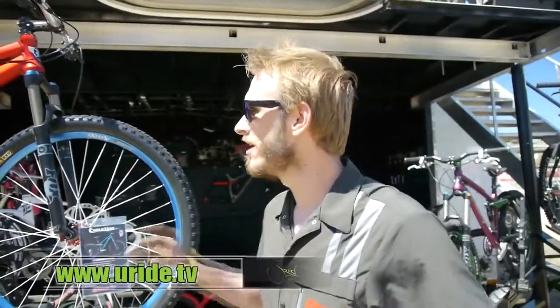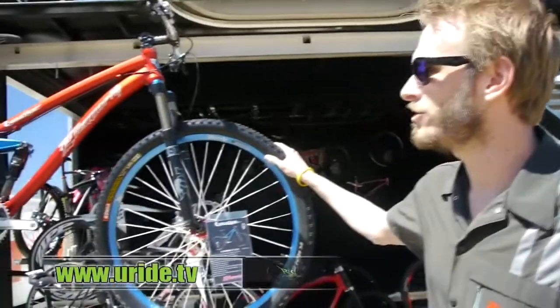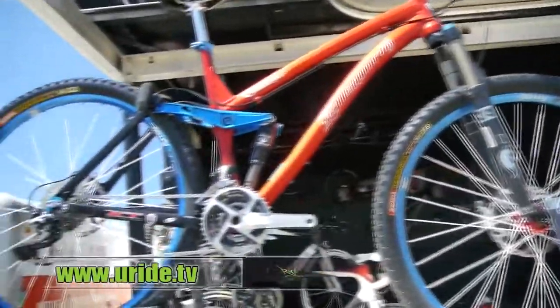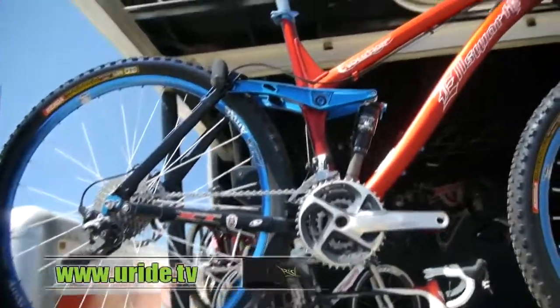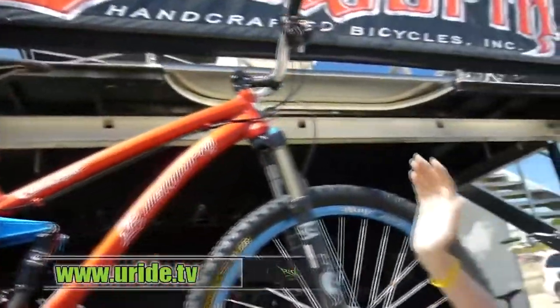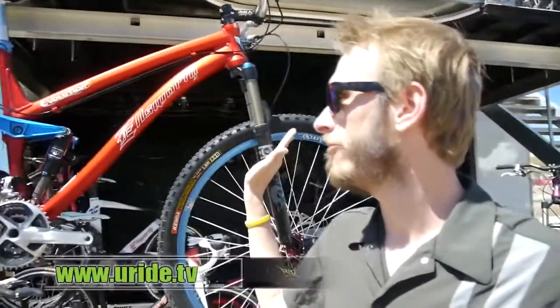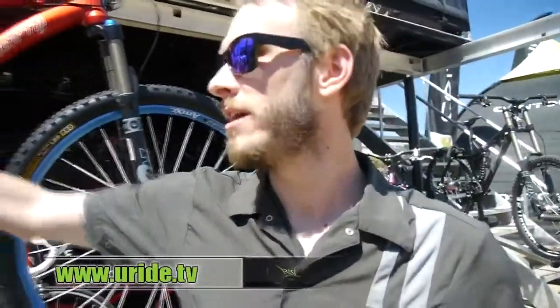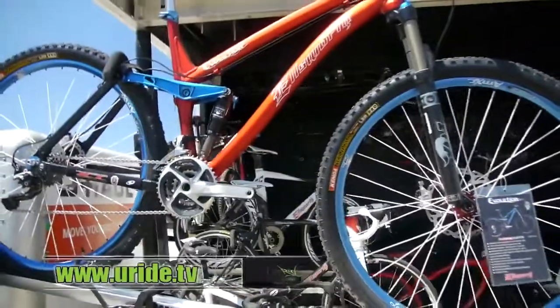My name is Ryan, I'm here with Ellsworth Handcrafted Bikes out at Sea Otter. I'm going to show you a little bit of our new 29er. This is our Evolution — our 120mm matched travel 29er, so we've got 5 inches of travel. We've got Fox Factory front fork and rear shock. We have our famous ICT suspension — the most pedal efficient suspension on the market.